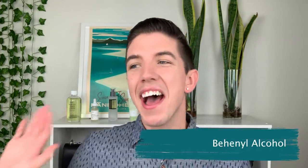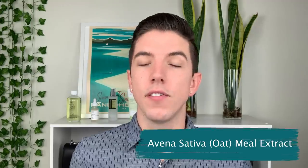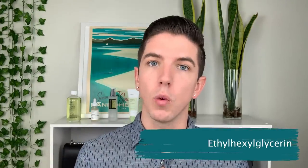The next ingredient is Behenyl Alcohol, a fatty alcohol that works to provide hydration and also serves as a delivery agent for ingredients. Then there's Ammonium Acryloyldimethyl Taurate VP Copolymer — basically a thickening agent, which is what makes the moisturizer more creamy. The second to last ingredient is Avena Sativa, or oatmeal extract, which is the ingredient they primarily focus on in this product — great for skin soothing and calming. And then the last ingredient is ethylhexylglycerin, which is a preservative.